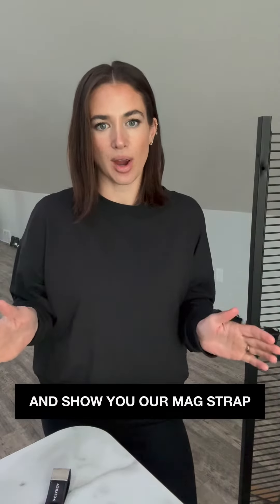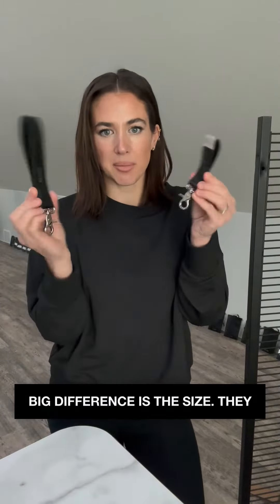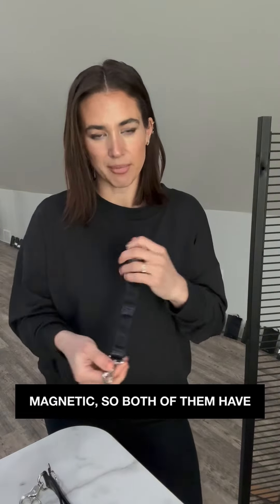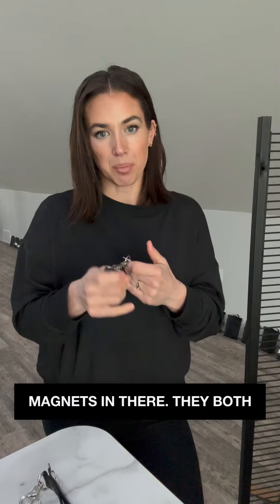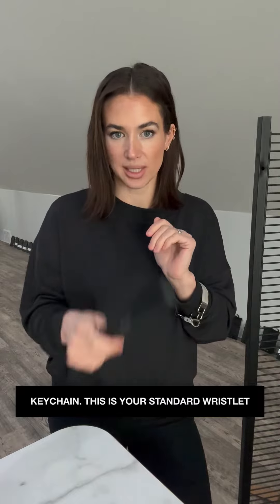I wanted to hop on here and show you our Magstrap Mini and Magstrap Wristlet. The big difference is the size — they both function the same. They're both magnetic, so both of them have magnets in there. They both secure at the end for extra security, but this one turns into a bracelet keychain. This is your standard wristlet size.